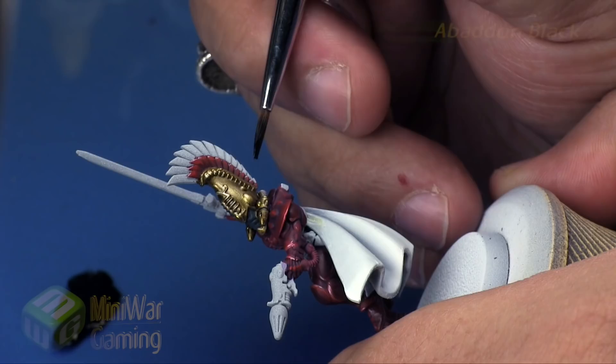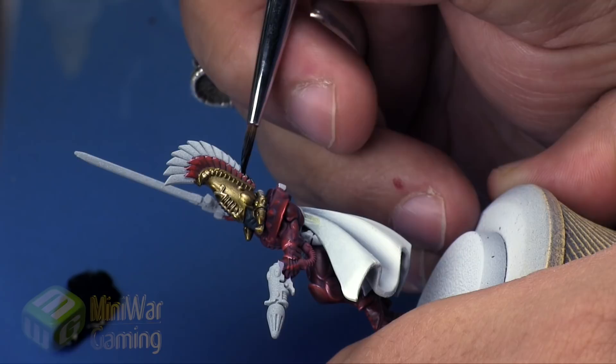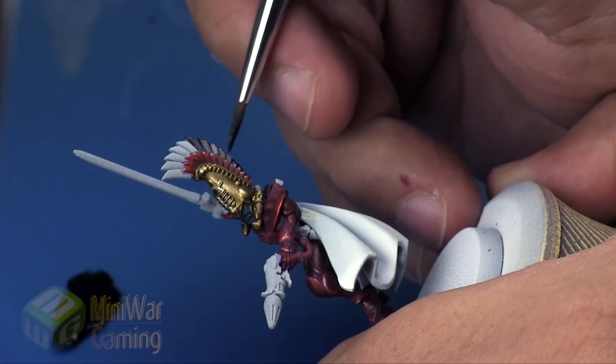For the rest of the feathers we're going to go with Abaddon Black. Use a little bit of dampness on the brush just to thin the color out ever so slightly. With the brush I shaped it into a chisel form — a flat edge — so that we can simply cover each feather in the fewest amount of brush strokes, being efficient with our paint.